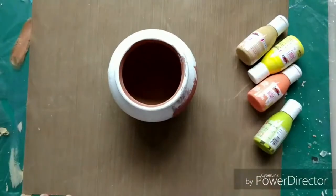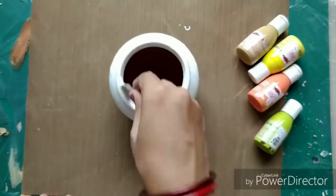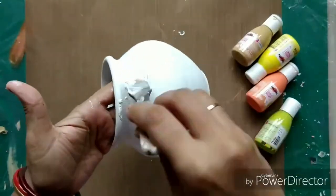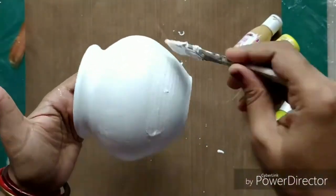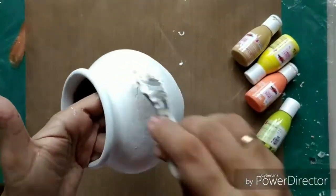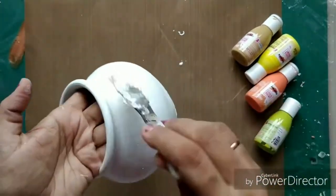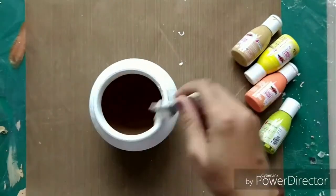Hello friends, Priya here. Today I am with Expressions Craft blog with my DT post and I am playing with chalk paints that I got in my DT pack. I have decided to do something with these terracotta pots.